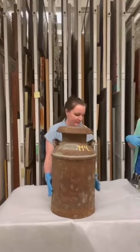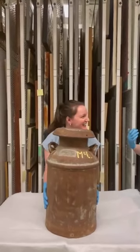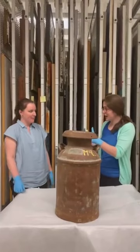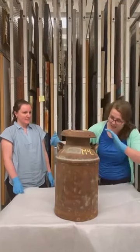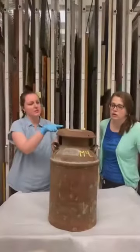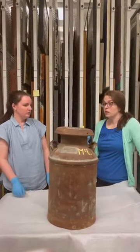This would have been full of milk, right? Yeah, it's empty now. Oh my goodness, super heavy! So they would put the milk in the back of their trucks or horse-drawn carriages, and it's tapered this way so the milk wouldn't spill all over the place. Smart!